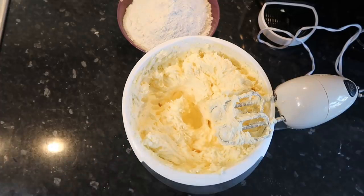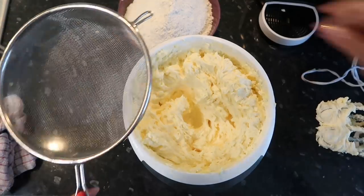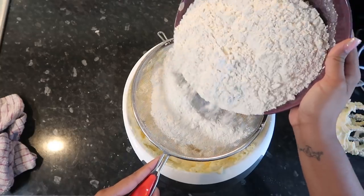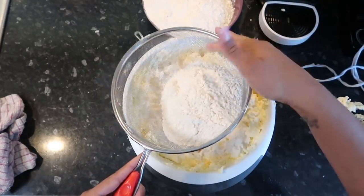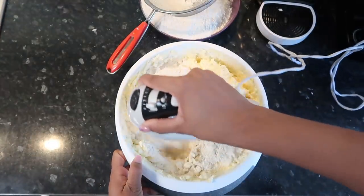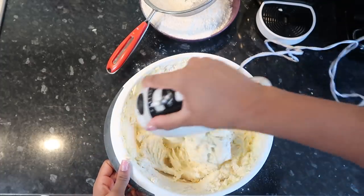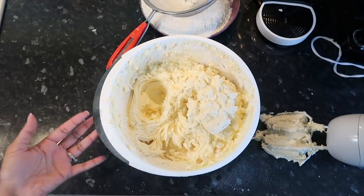I'm happy with this consistency right here, just hope it goes well. Now we've got to put the flour in — this is 750 grams of self-raising flour. We're just gonna try and mix this slowly. One thing I'd really like to point out is that you do need a big bowl, and I thought I had a big bowl.